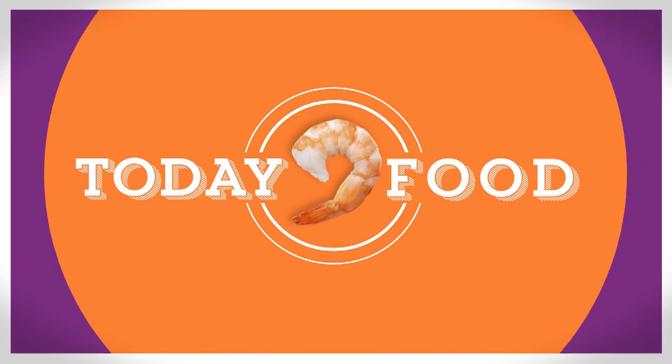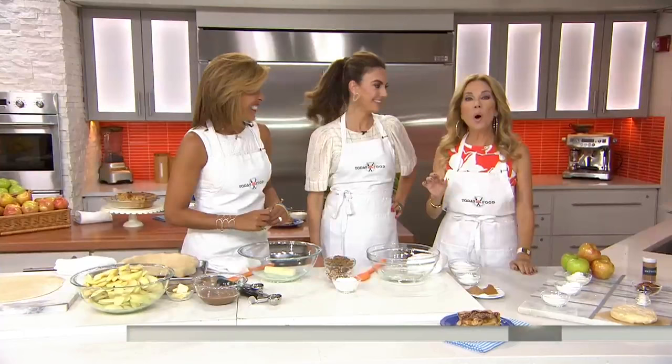If you've been invited to a barbecue this weekend, you need something to bring. You can never ever go wrong with dessert, especially when it's a homemade apple pie. Our good family friend Elizabeth Chambers Hamer has the perfect recipe. Elizabeth is the owner of Bird Bakery in San Antonio, Texas, with a new one coming into Dallas in November.